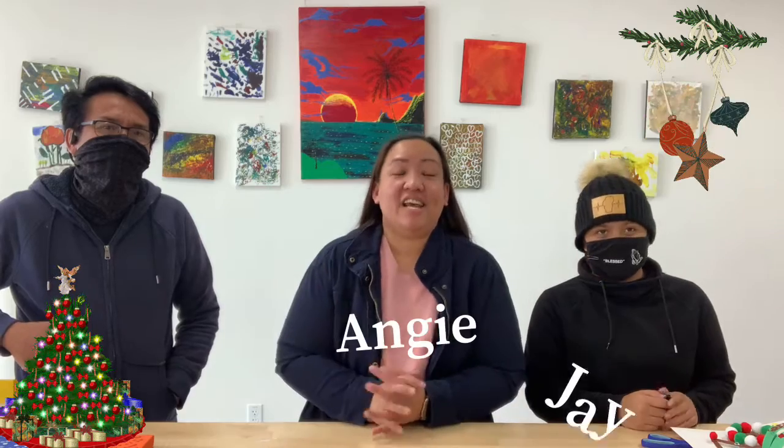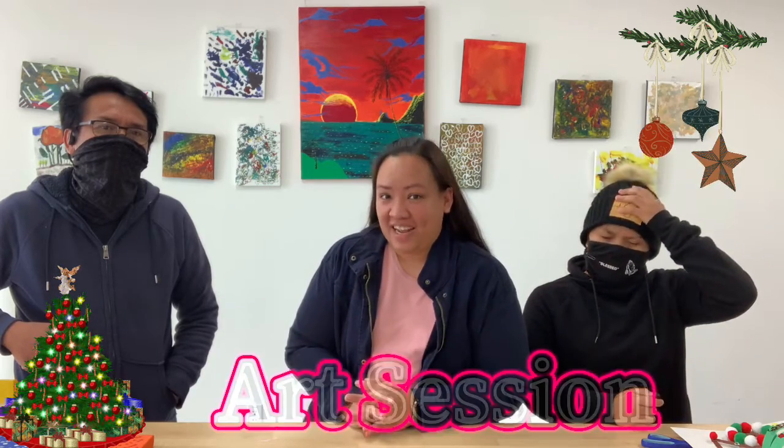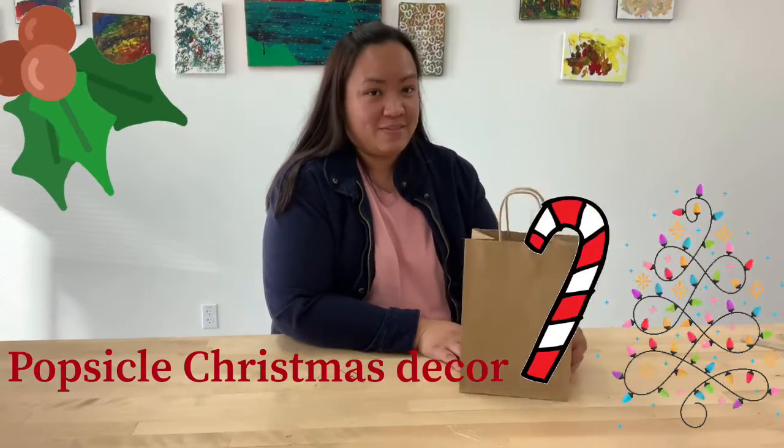Hi guys! I'm with John and Jay and I'm Angie. Welcome to another fun and exciting art session. Today we're gonna make some popsicle Christmas decorations.